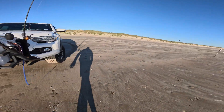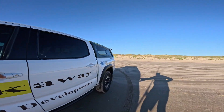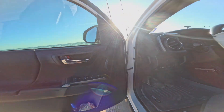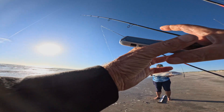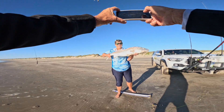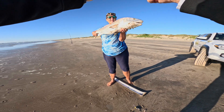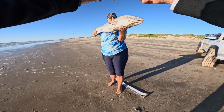Let me get the camera. He's a heavy one. Turn into the sun. Beautiful fish. Thank you. Big smile. Thank you too for throwing it out there.